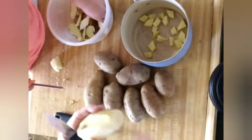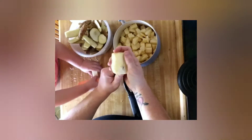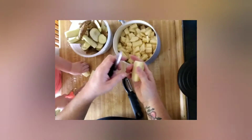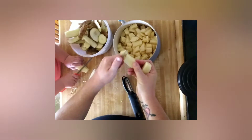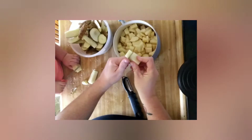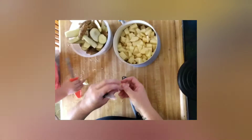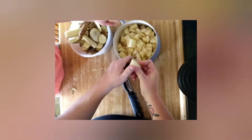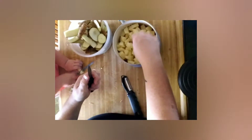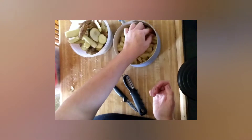Let's fill this pot up and then we'll come back. We're almost done, aren't we? Almost done. We got all the taters done.